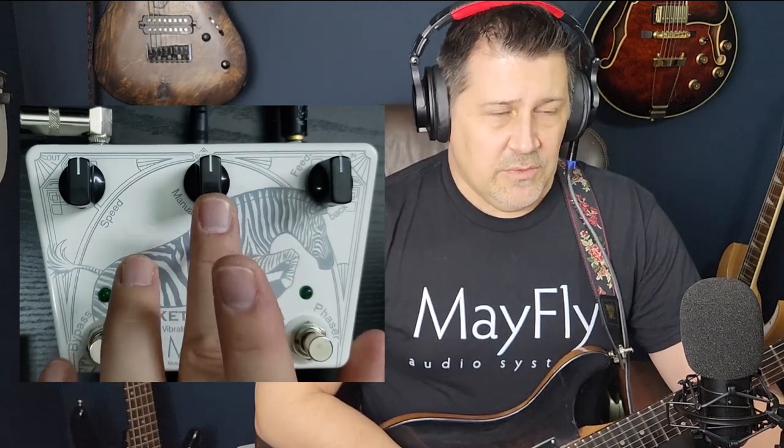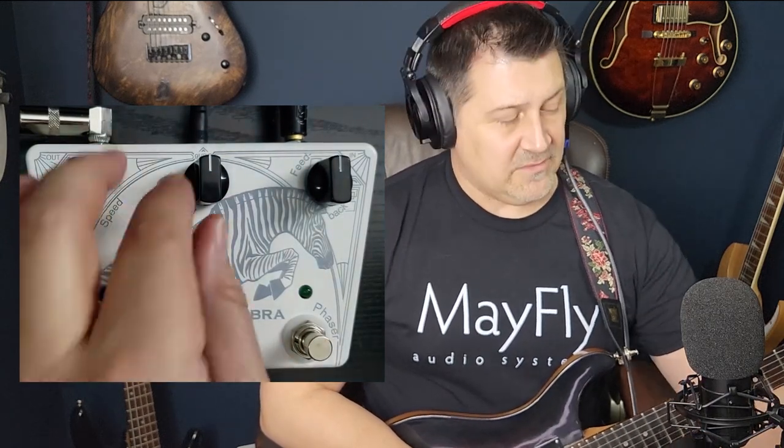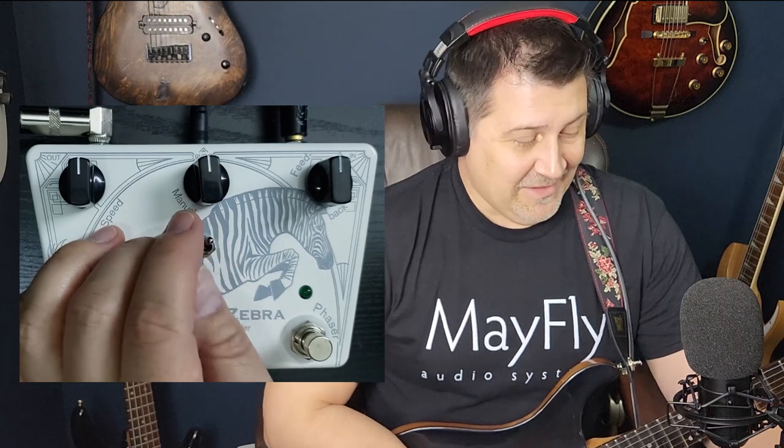The manual control in the middle only functions when the toggle is switched up. In manual mode it actually lets you pause at some point in that phase cycle so you can act almost like a filter — a feature I haven't seen on other phase shifters. My first phaser was a Rock Tech that I paid $25 for in 1989 and it was a piece of junk. But my friend's dad said it sounded like frogs farting underwater.